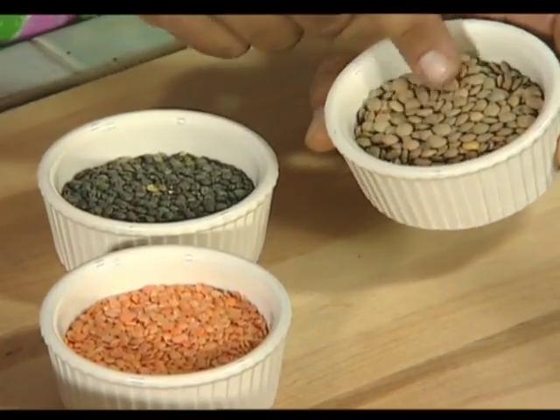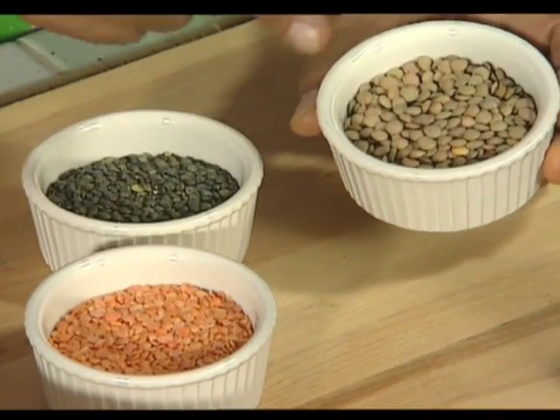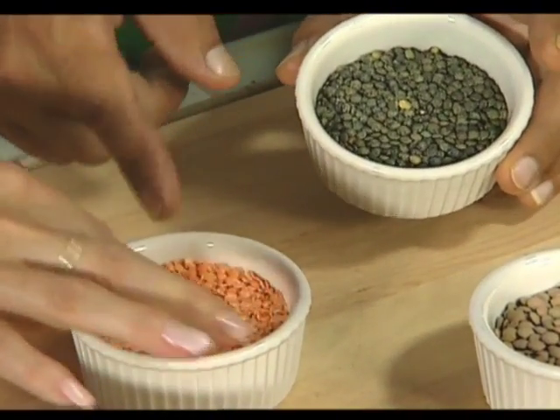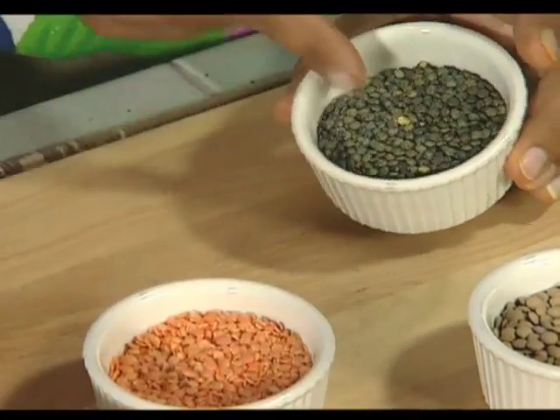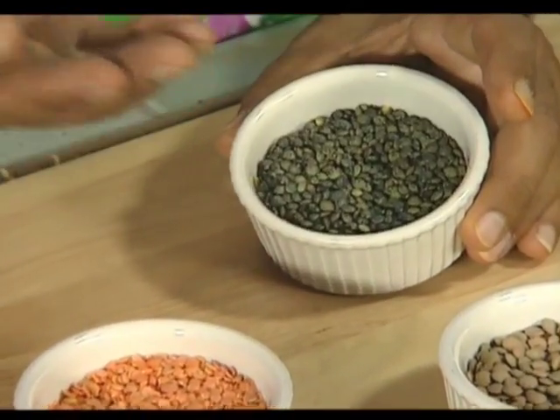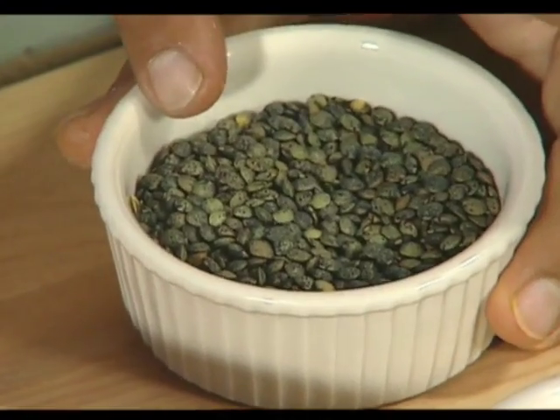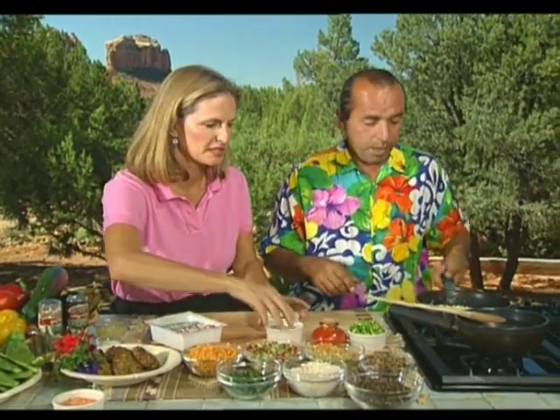For today's recipe we're using three different varieties of lentil. The most common is the brown lentil you find in stores. At specialty or Middle Eastern stores you find the red-orange lentil, which is split already like a split pea. Then there's the toughest one to cook: the French green lentil, which takes the longest. Whenever you're cooking these together, start with the longest-cooking one first, or you can cook them all separately.